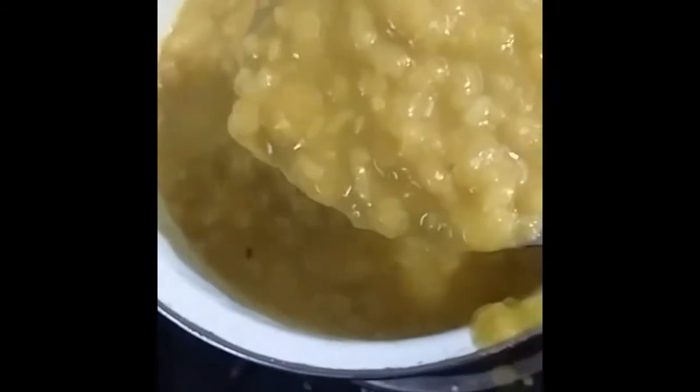The dal is boiled. I am going to add it into the sambar and mix the dal with this sambar. For additional taste, I am going to add asafoetida.